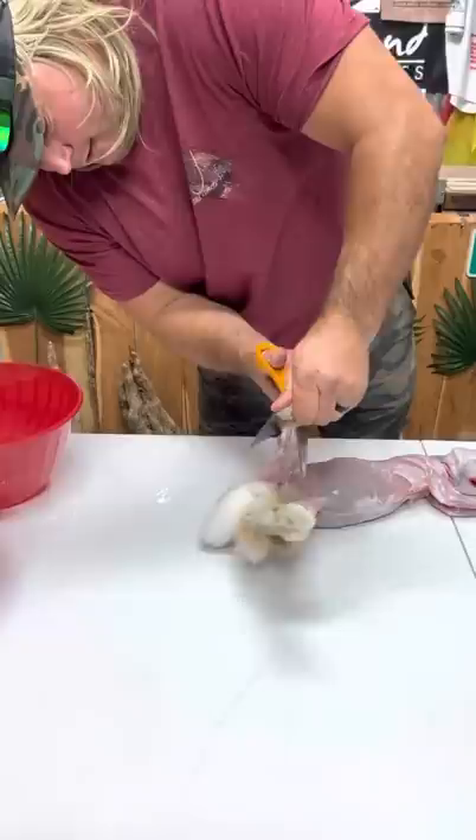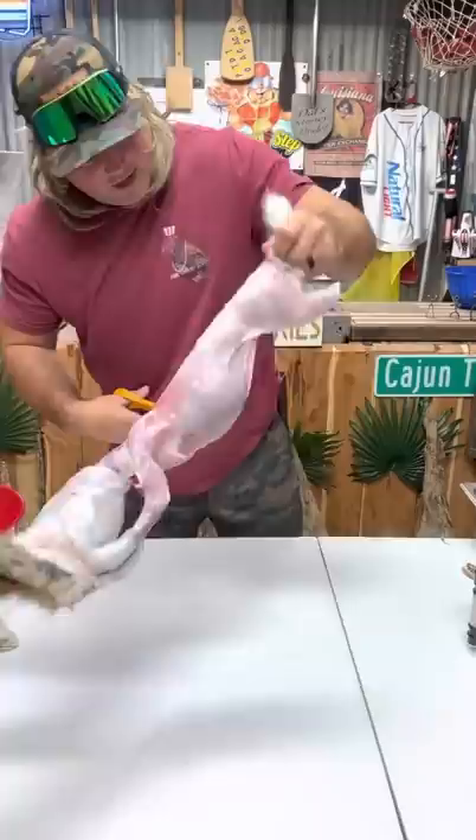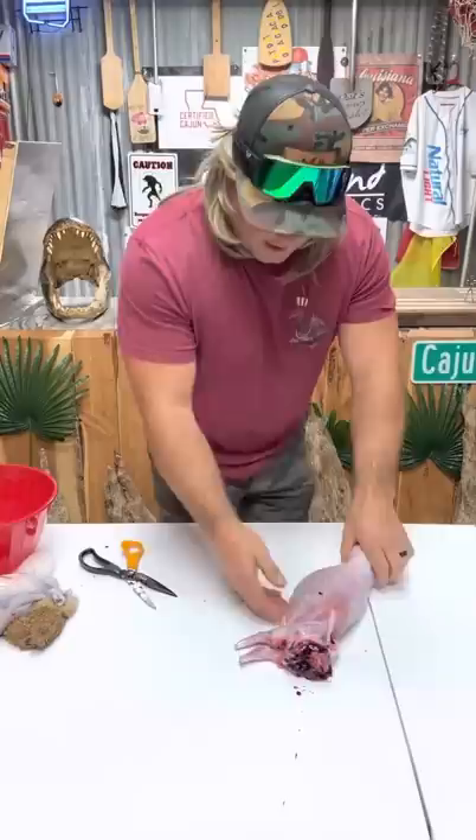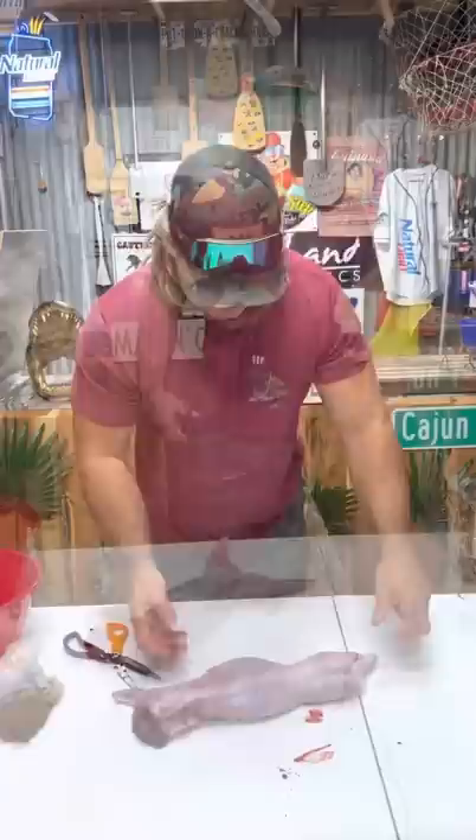In processing a lot of wild game or any game, a good pair of snips is key. Come right here on them back legs — boom. Get that little tail off of there. Front leg — boom, boom. Wash your hands. Now you got your pretty little rabbit. Let's continue on.